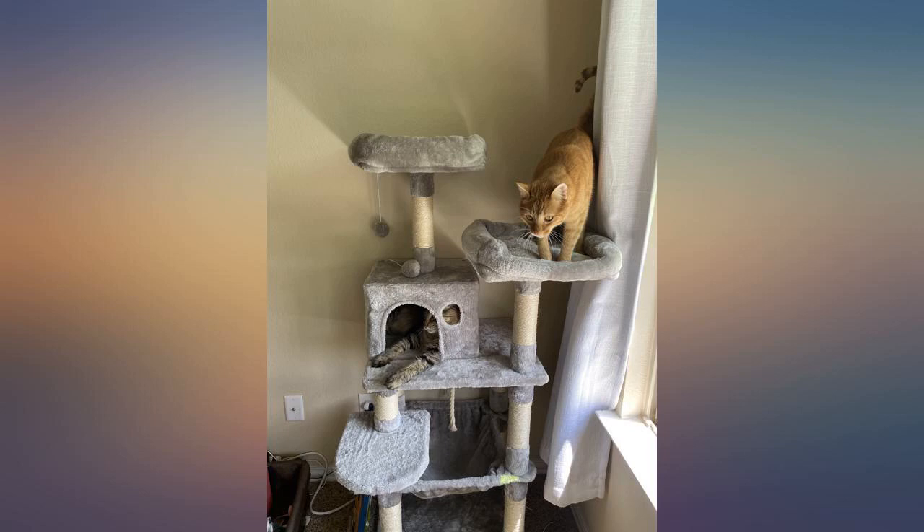As you can see from the picture, my boy kitty is already enjoying the hammock. The material is softer and plushier than most cat trees that are covered in carpet. Highly recommend this tree.